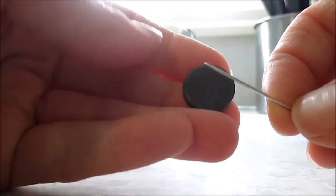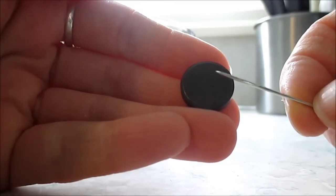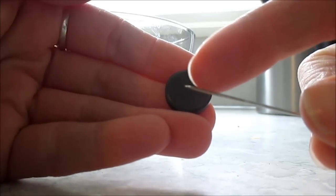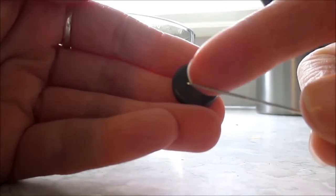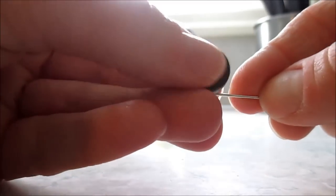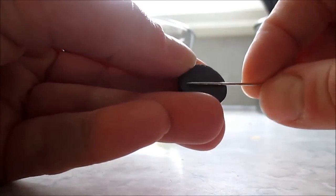Here's the magnet and the needle. You want to take the end you want to be magnetized to show north, which is going to be the sharp end — sorry if this isn't zoomed properly — and you want to rub it all along the magnet.